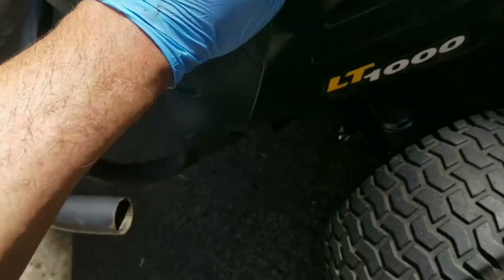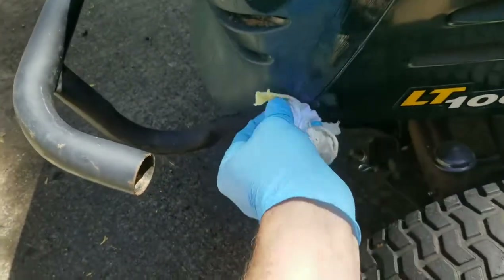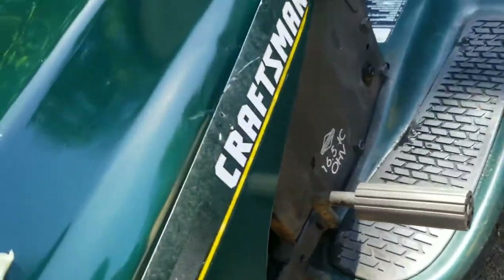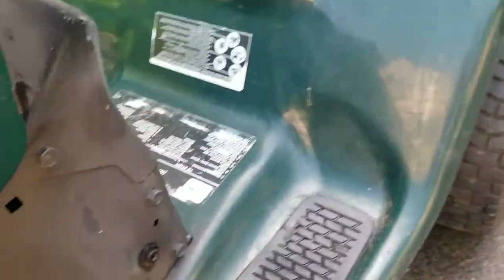I'm not too worried about it — nothing to lose here. You're not going to hurt it with boiled linseed oil and mineral spirits. It already looks old and dilapidated, so there's nothing you can actually hurt. This feels like a really thin sheet metal. If it works, I'm going to do the other side too, but we'll let it sit for a while and see what it does.